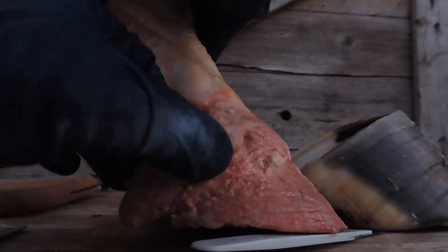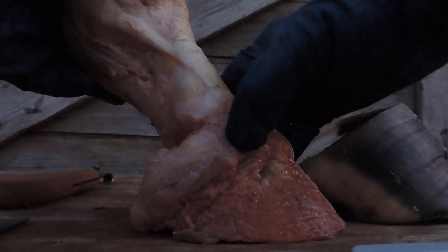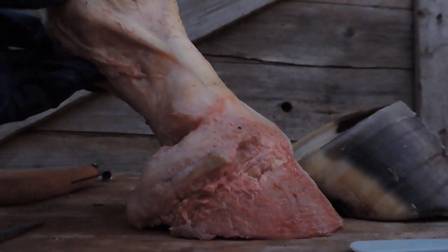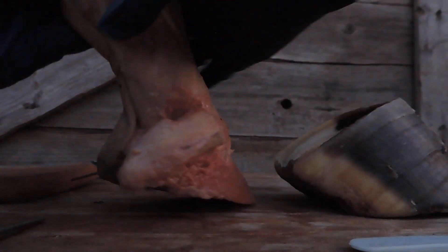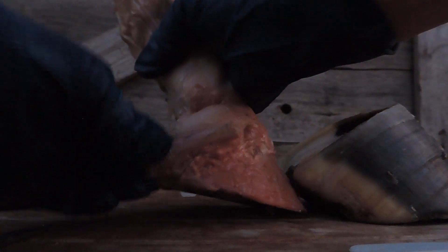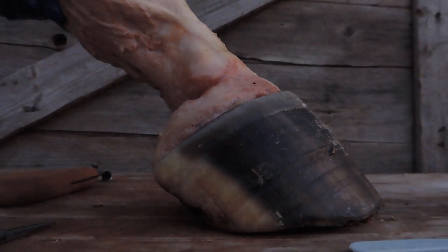There's a really good picture of your lateral cartilage right here. See how that can just be moved all over the place. That's why you need this hoof capsule to support that up in the shape and form it's supposed to be.